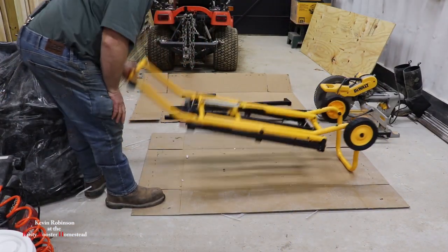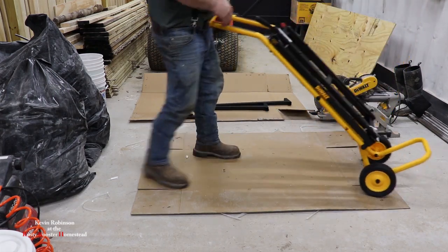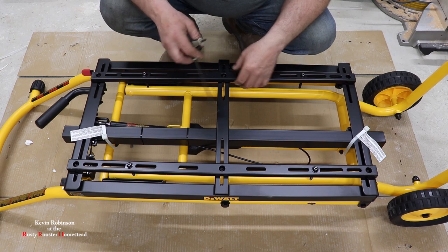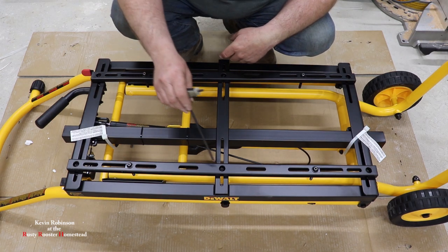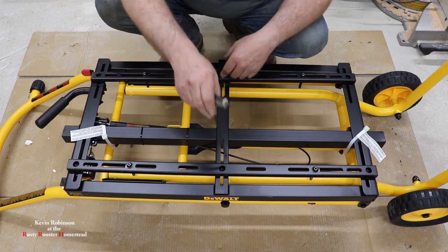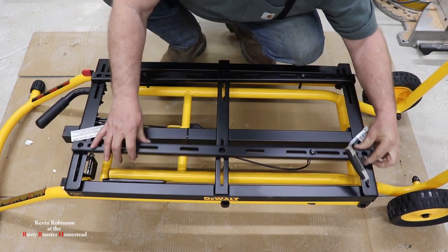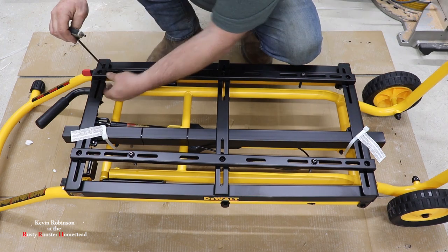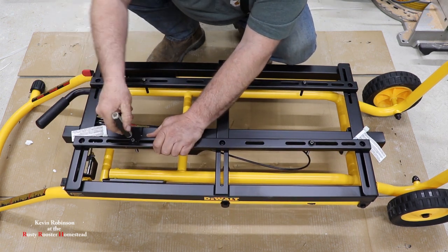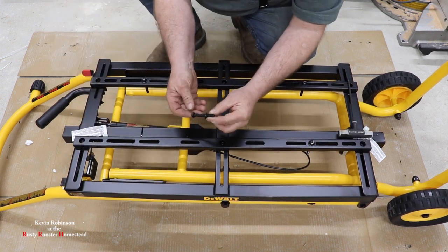We're going to flip this over the way it should be and set it down. Our next step is going to be loosening all six of these rail bolts, and these here we're going to take out — the tool bolts. So we'll go ahead and loosen them up. Now our rail will slide. We're going to pull these tool bolts out. Don't forget it has a washer on it — don't lose them. We'll set them off to the side.